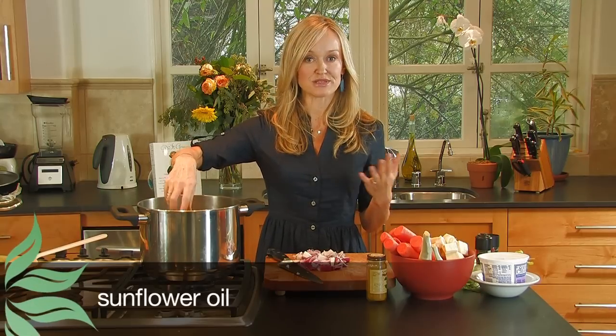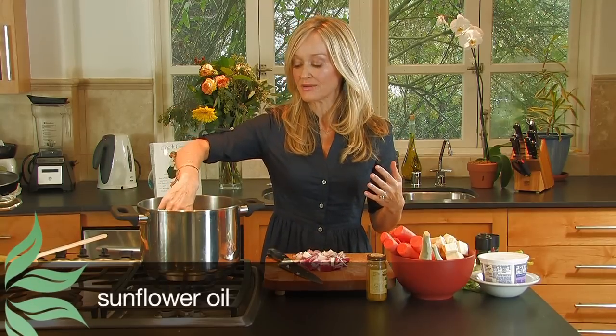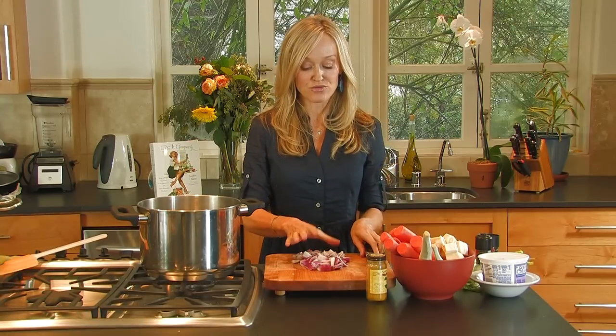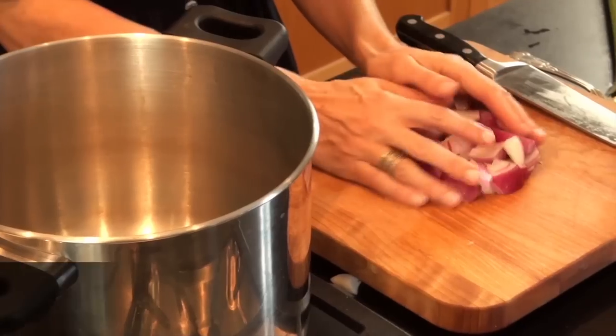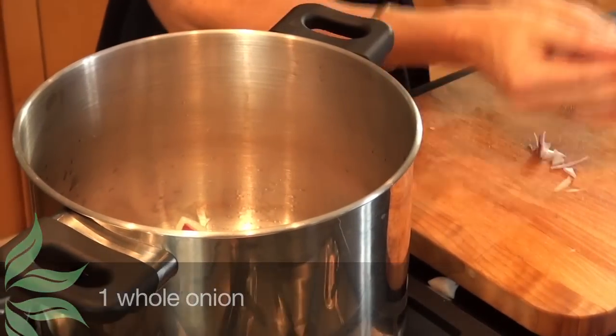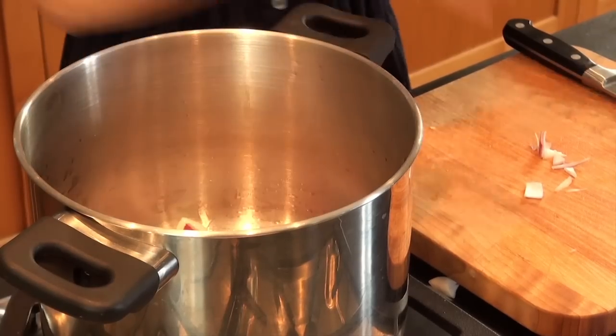I have some oil — some sunflower oil, or you can use rapeseed or grapeseed oil — a couple of tablespoons just heating up here. I've cut up a red onion. You can use a yellow onion or a brown onion. I like red because it gives it a slightly sweeter flavor, and that is going to go in and start softening.